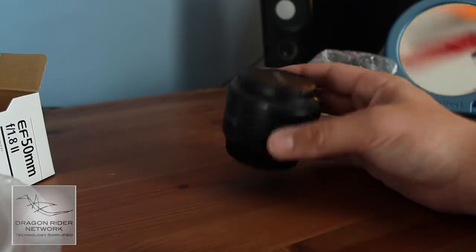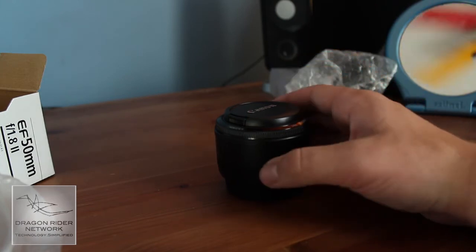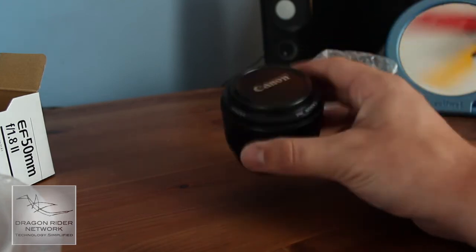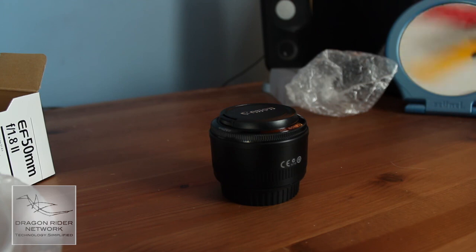That's my unboxing of the Canon 50mm F1.8 Mark II lens. I will be sure to get back to you guys with some test video. I'm also probably going to end up using this lens in the video I'm making for the Apple event that just passed, but you'll have to wait and see. Be sure to subscribe to the YouTube channel, follow me on Twitter, check me out on Facebook, and check out dragonridernetwork.com. I will catch you guys at the next video — talk to you then.